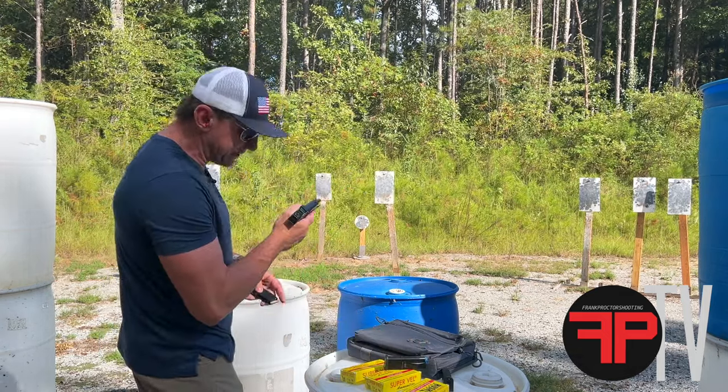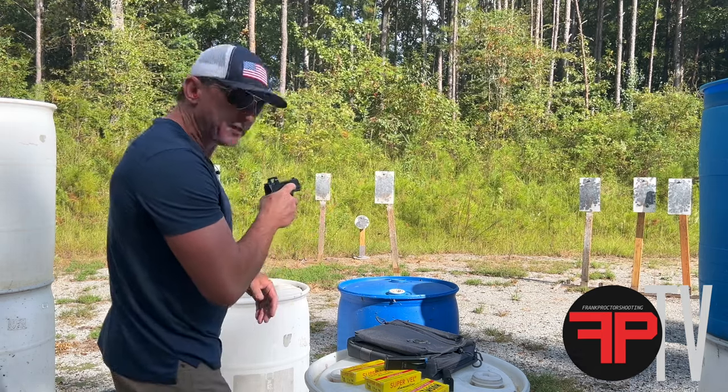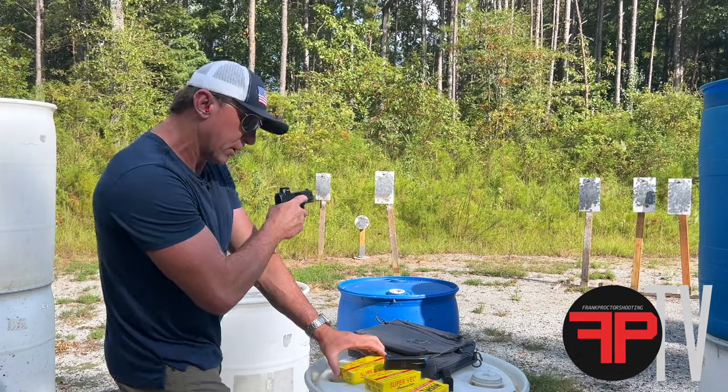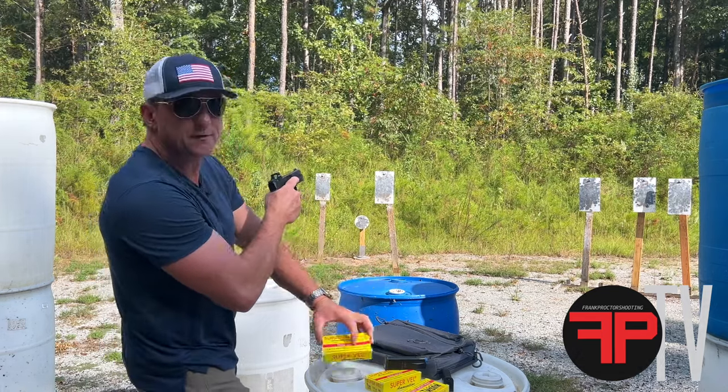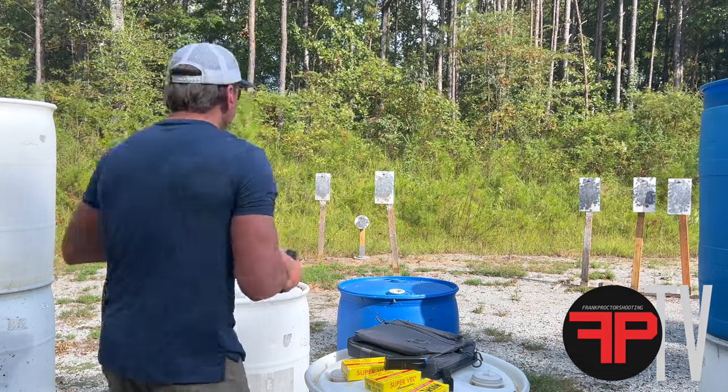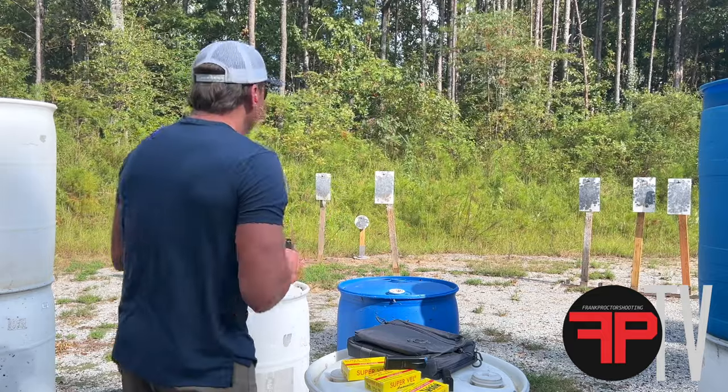All right, the 115-grain stuff. Let's see how it handles that. Typically your 115-grain stuff is going to be a little bit snappier — 115-grain bullets at around 1,150 feet per second on the gun they tested. I don't know exactly how it'll perform on this one, but it'll be snappier than the others. Let's see how this gun handles that.